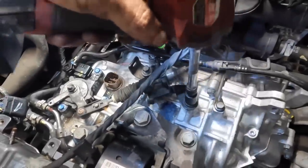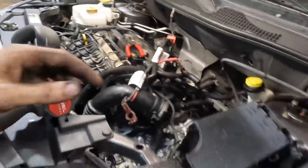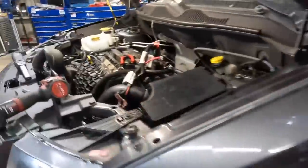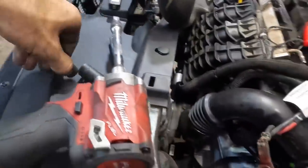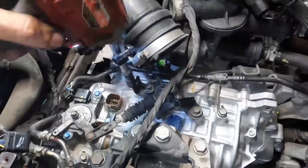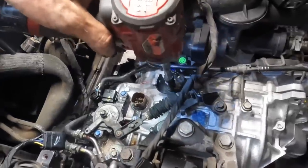Bolt number two in. The bracket's on, tightening that down. That's a 12, not a 13 — my eye-crometer is out of calibration, need to work on that. Move the air box tube out of the way. Shift cable bracket has been bracketed. Now I'd like to connect the two electrical connectors but I don't remember which ones they were.